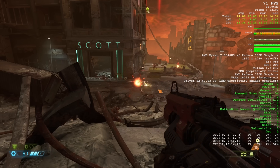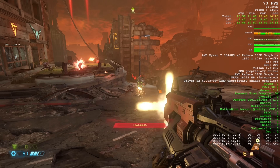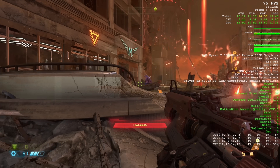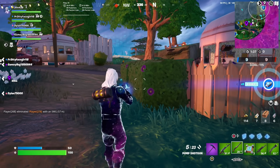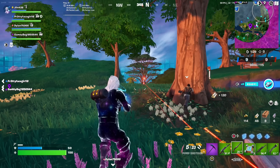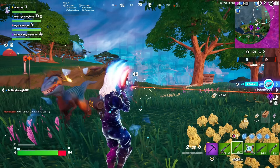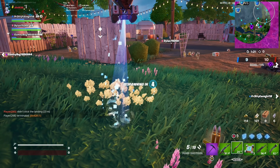We also took a look at Doom Eternal, running at 1080p at the low settings, where we were getting between 70 and 90 frames per second — pretty crazy. We also took a look at Fortnite at medium settings, where we were getting about 60 to 90 frames per second as well. So a very nicely performing mini PC for not only doing work and video editing, but also gaming with no additional hardware required.